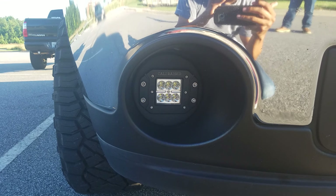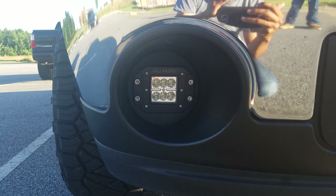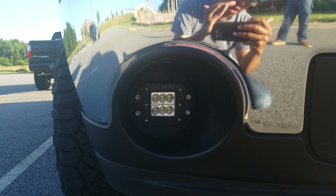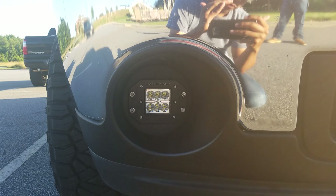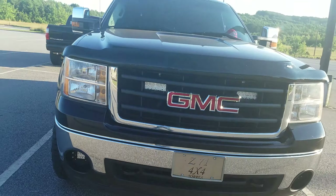The Cali Raised LED pods are a little bit more expensive but definitely worth every penny — they just hold up a whole lot better and you don't really see any moisture in them. However, these are a spot beam pattern, and fog lights are usually more of a flood beam type pattern, so that's just one thing to take into consideration.